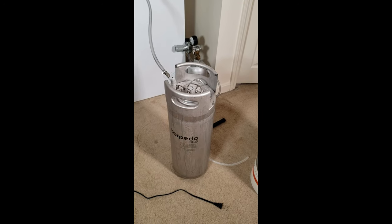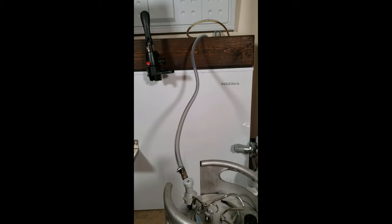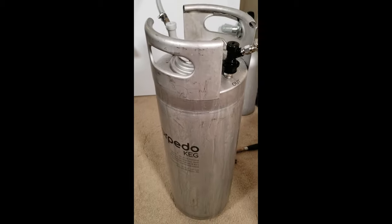First you'll need to clean and sanitize a keg. Fill it completely full of sanitizer solution. Then using the gas from your kegerator, push the sanitizer solution out of the keg and into a bucket.